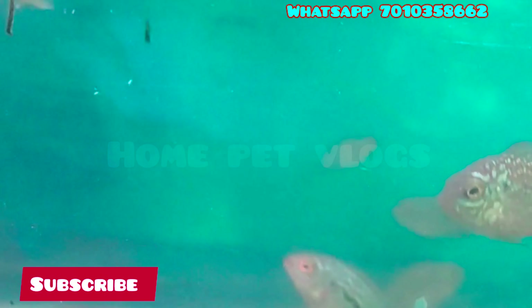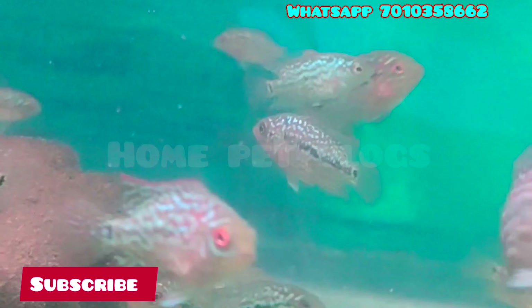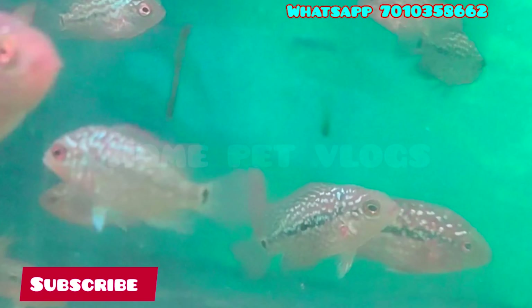If you look at the video, King Kamfa is a Red Base King Kamfa. There is a pattern of the price range. There is a pattern of pearls and coloration.